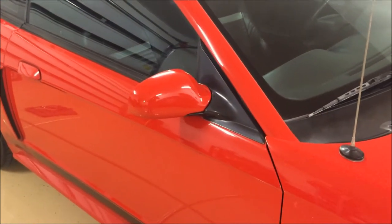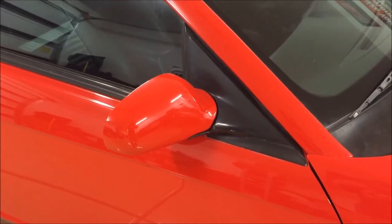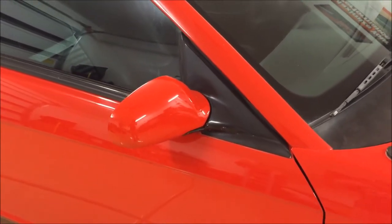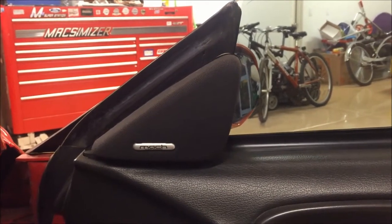Hey guys, Danny Johnson here. Today I'm going to show you how to change out your mirror on your 1994 through 2004 Ford Mustang. If your Mustang has the Mach 460 or Mach sound system, then the first thing you're going to want to do is take off this speaker.